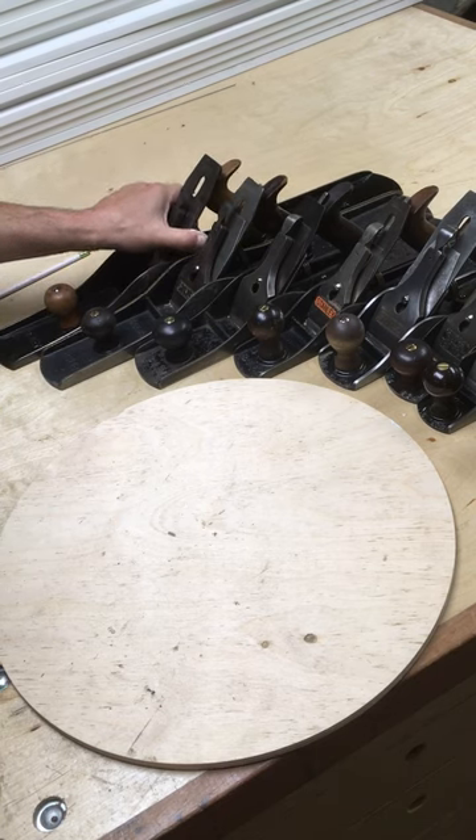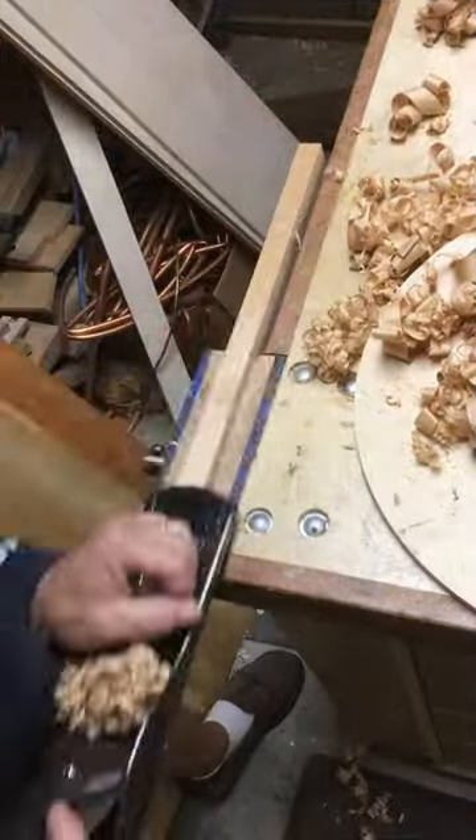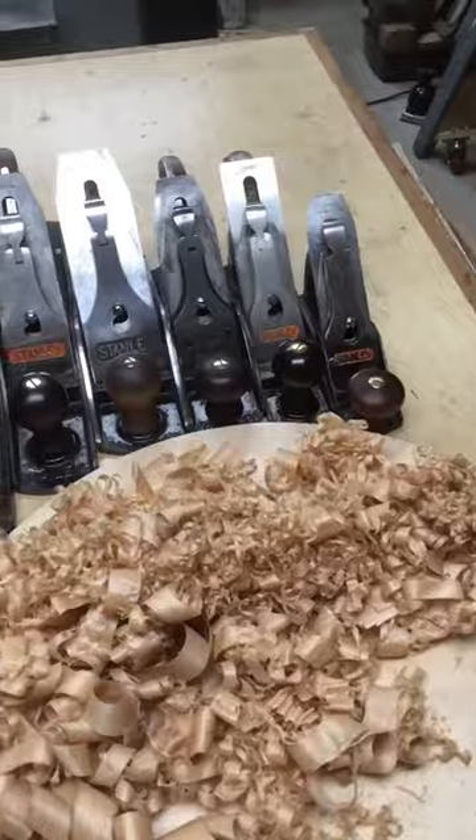Here I'm just using it on a piece of cherry. Certainly it's much longer than is necessary for this piece of cherry, but just to demonstrate the cutting ability of it.